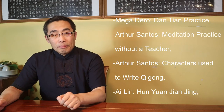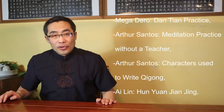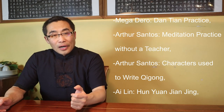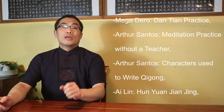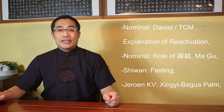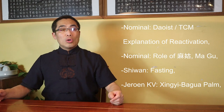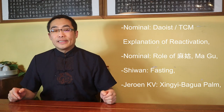Questions answered in today's video include: 1. Mega Daryl, Dan Tian Practice. 2. Author Santos, Meditation Practice Without a Teacher. 3. Author Santos, Characters Used to Write Qigong. 4. Ai Lin, Hun Yuan Jian Jing. 5. Daoist and TCM Explanation of Reactivation. 6. Role of Ma Gu. 7. Shivan Fasting.